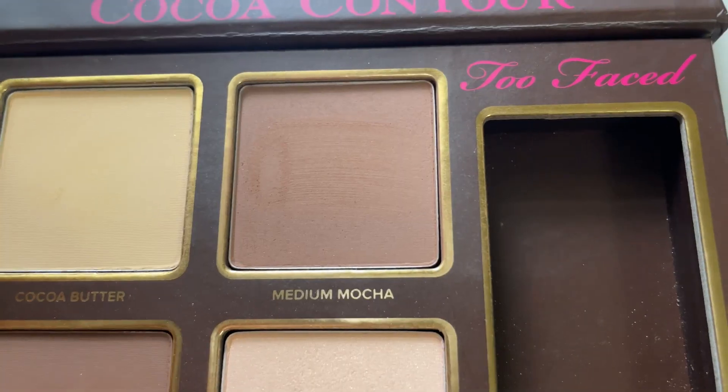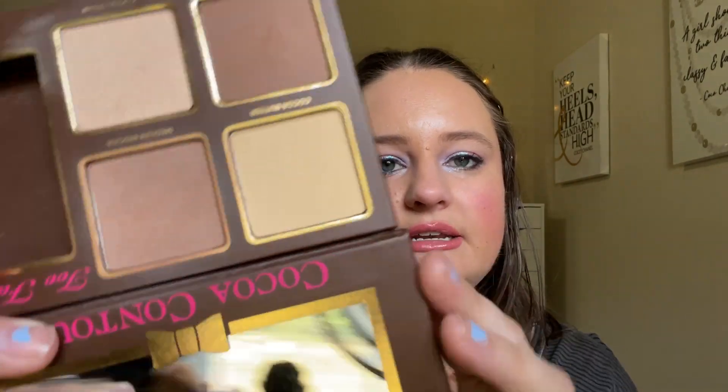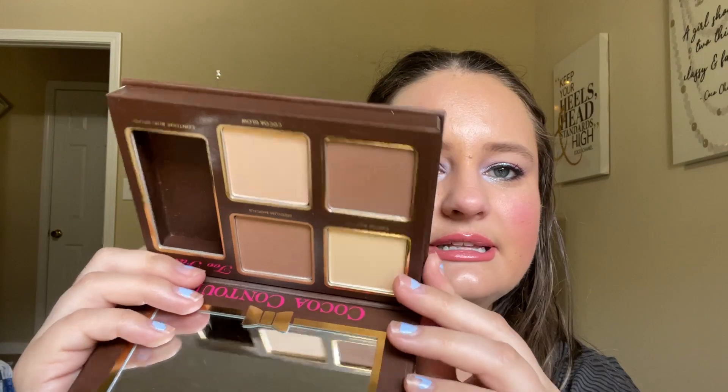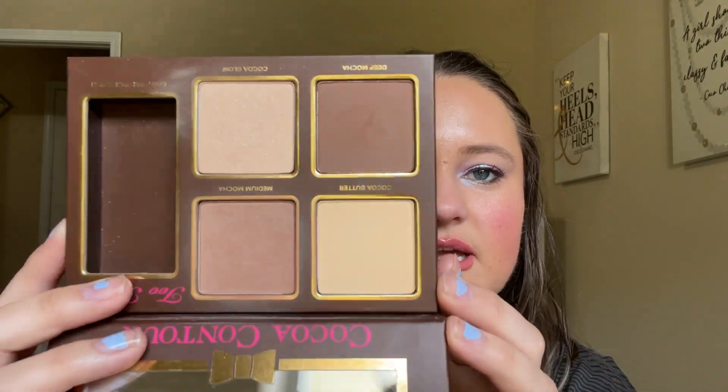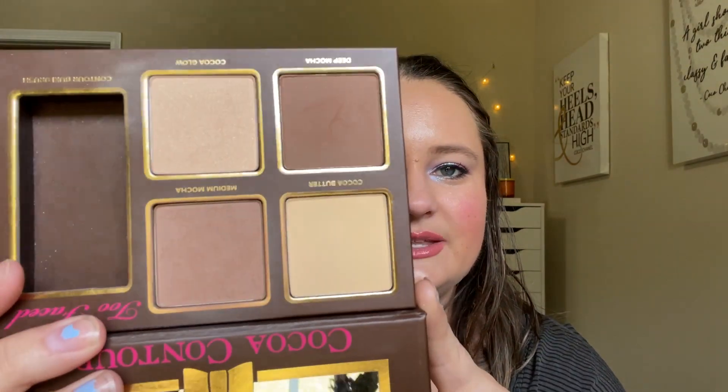Last we have my Too Faced Coco Contour palette, working on the shade Medium Mocha. Here is what it's looking like today - it's not really a dip, but if you look super close, this pan looks a lot lower than the other three, partly because I did have some previous usage on it, and it's really the only shade I've reached for in this palette. We did use this 20 times already, and this will hopefully be rolled out next time as well. It's just a nice bronzer color.